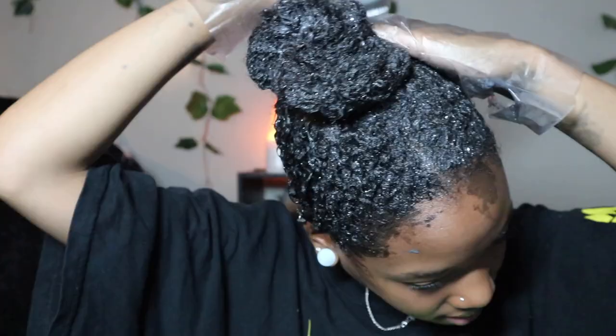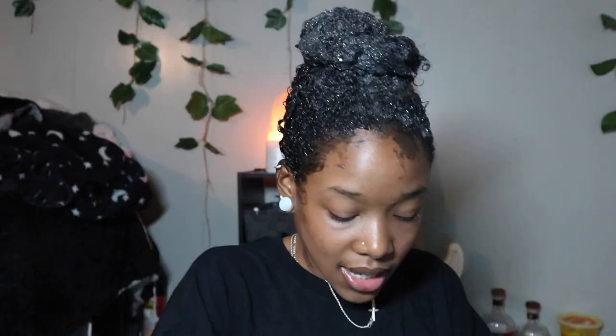Now we're gonna let my hair sit. I feel like I should use the rest of this color - I got a good amount left in the bottle so I'm gonna use that, it won't hurt. I'm actually gonna leave it on the full time because usually I get scared and wash it out early. Let me put my timer on - set an alarm for 20 minutes, okay I set an alarm for 8:06 PM.